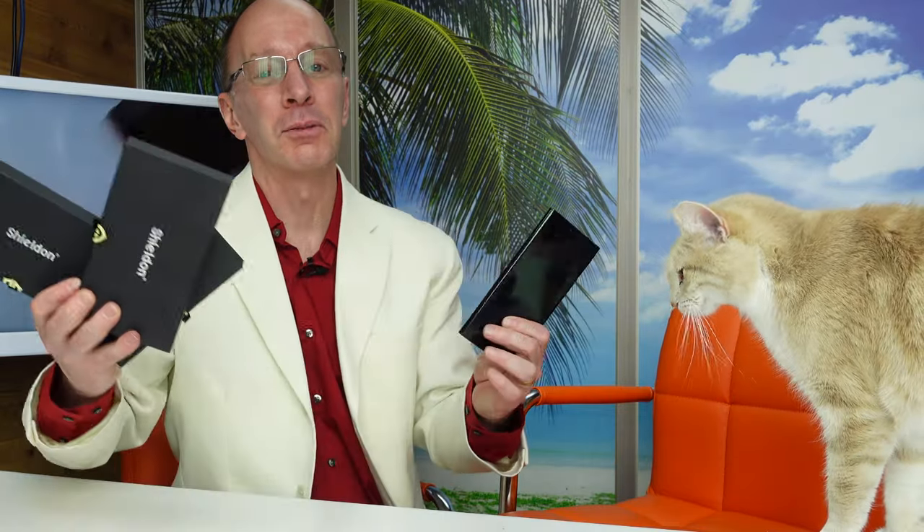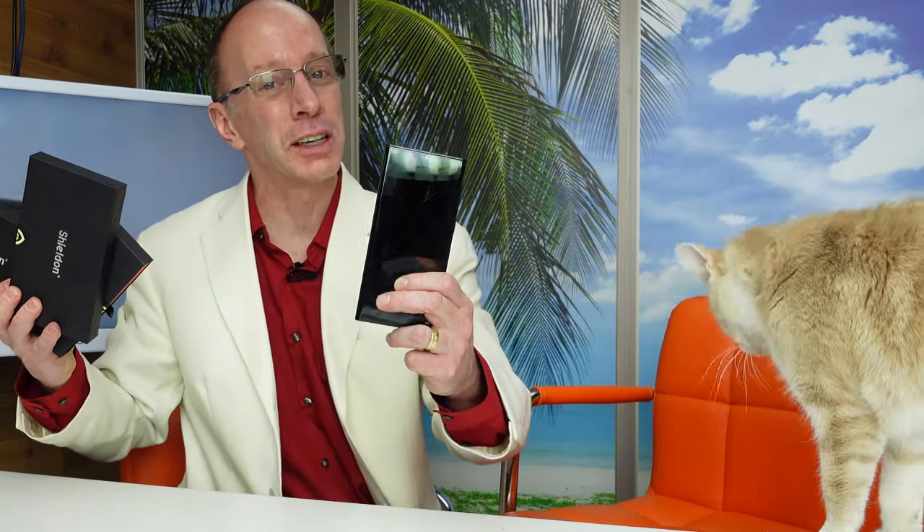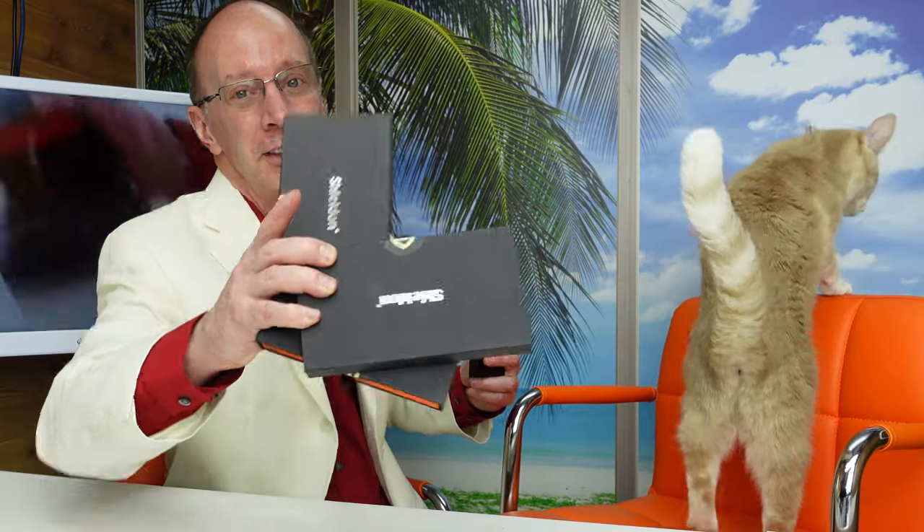Hey, welcome to the show. Today on the show, I have some foam cases for the Galaxy S22 Ultra. We're going to tell you all about it. Stay tuned.